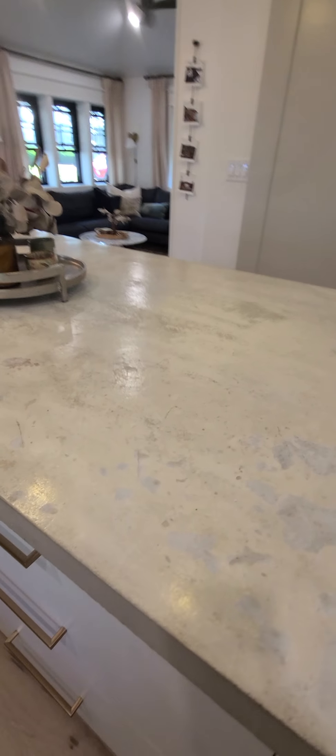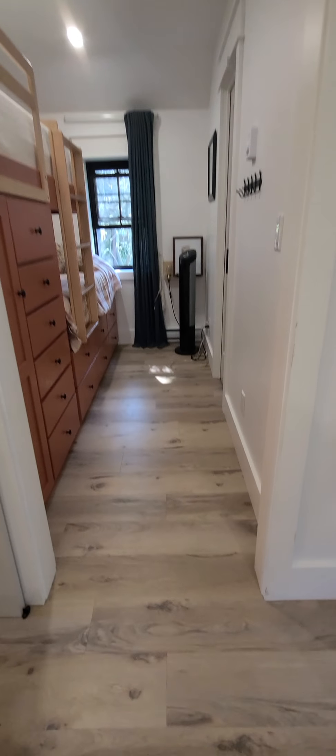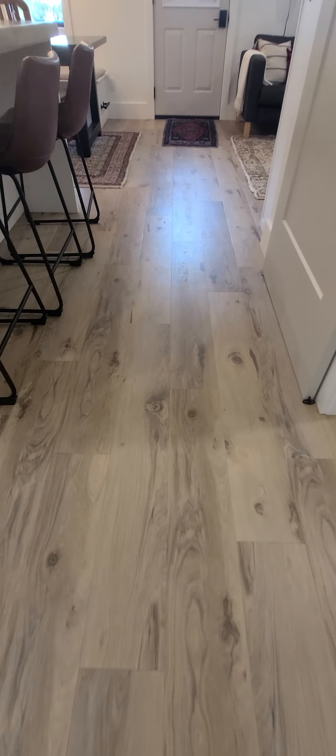The countertops are beautiful concrete, nice and shiny. No product was used — zero. The floors were done, the walls were done, the dusting was done. There are zero footprints.